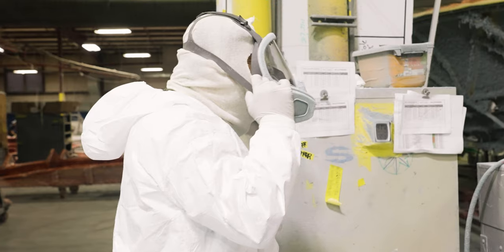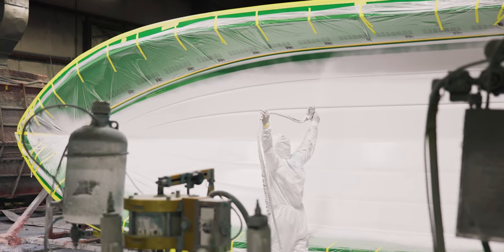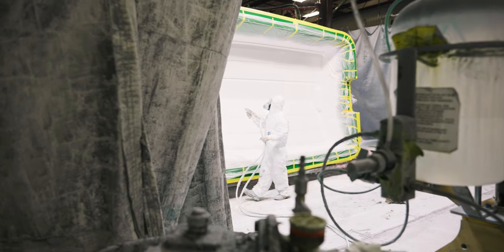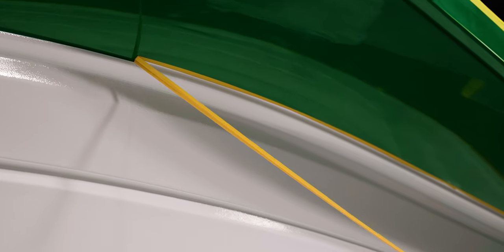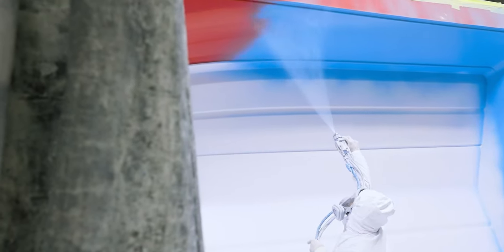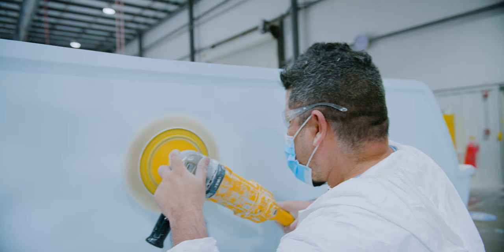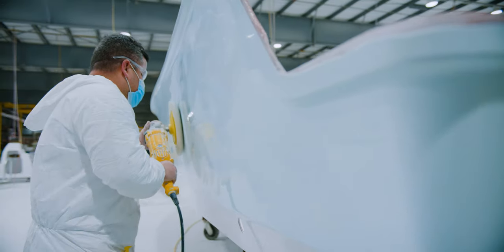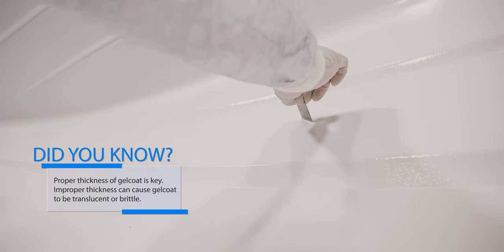To understand our hull construction, we first need to understand that boats are built from the outside in, starting with the outside layer called the gel coat layer. Gel coat is a pigmented layer of resin — unlike traditional automotive paints where gloss and base color are layered, gel coat is one single tough layer. This allows it to be sanded and buffed throughout its life to bring back the original finish. Once the gel coat has been sprayed on the mold, a quality technician takes measurements using a mill gauge to ensure proper thickness and consistency.